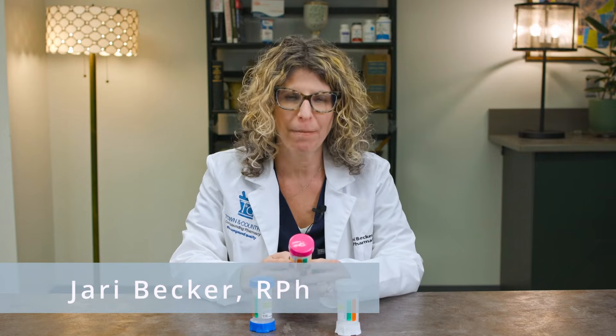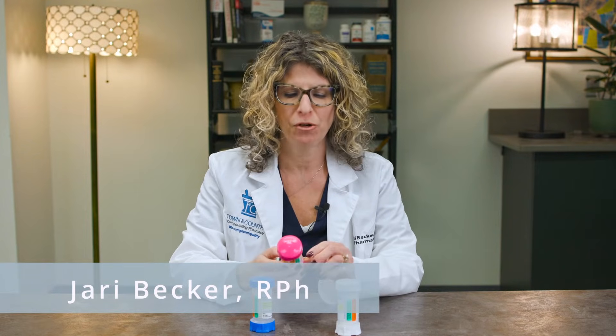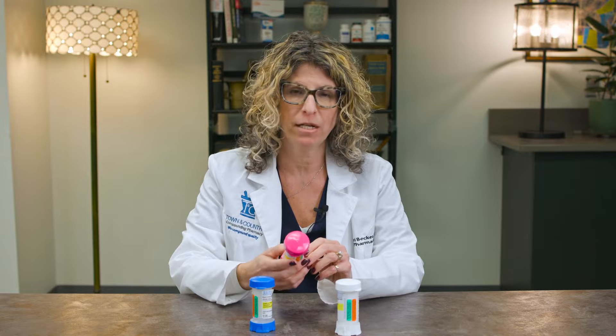Hi, I'm Jarry from Town & Country Compounding. I am going to show you today how to use a top-of-click dispenser.